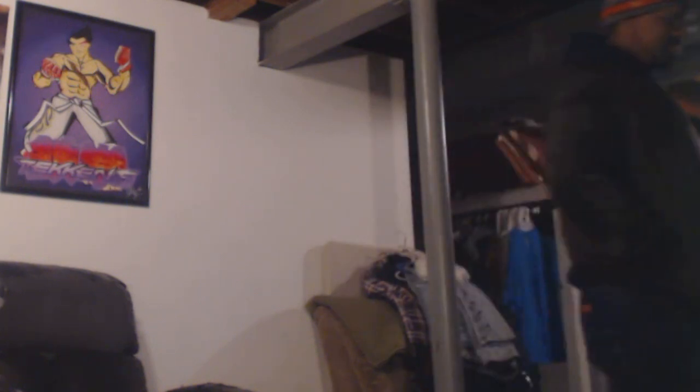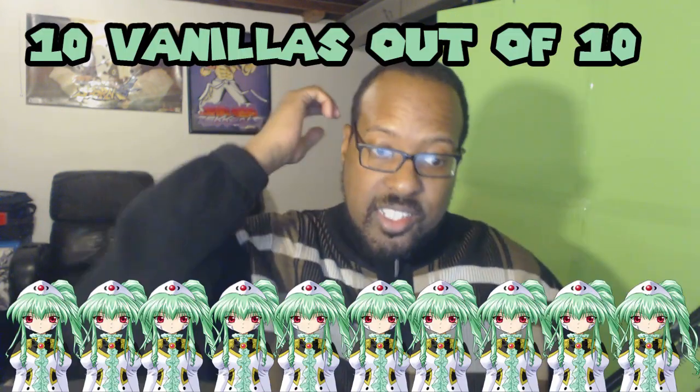'What are you watching, man?' 'It's nothing, man — it's just wholesome anime.' So if you enjoy clean anime fun, make sure to peep this anime by clicking on the link in the description section below to get the right stuff for the right price. I give this series 10 vanillas out of 10.